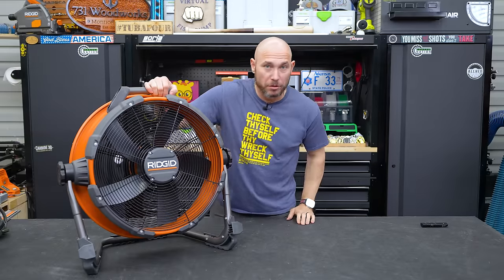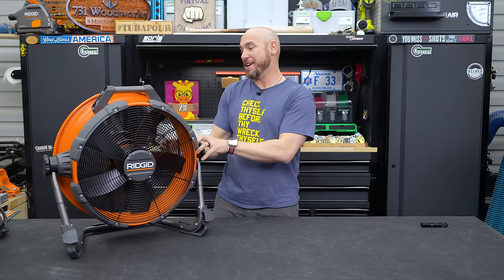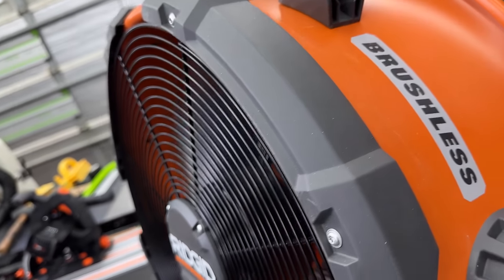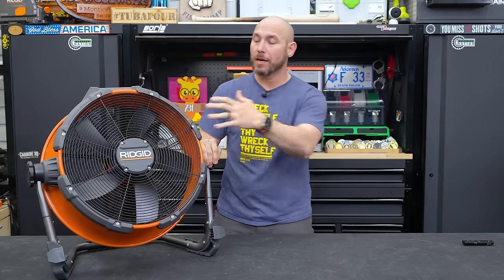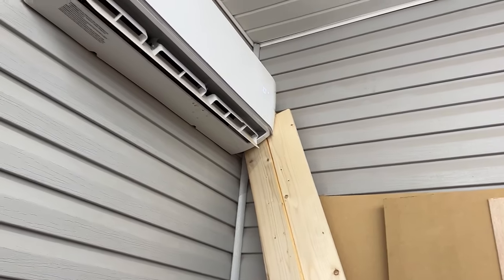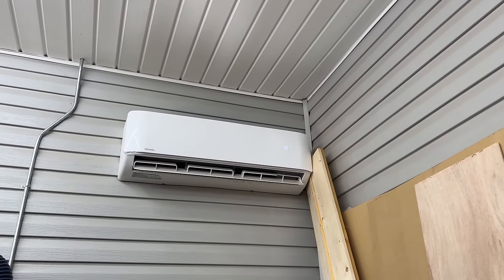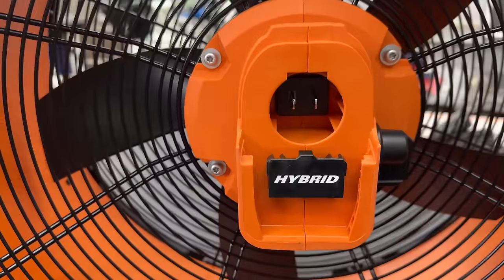Next on the list is a brand new tool from Ridgid — just released this week as of filming. So if you're interested, check this out now; it's going to get hot in a couple of months and you're going to want something to stir the air. I like that I can stir the air in here in the shop with the heat on, because the mini-split keeps all the heat near the ceiling and it's constantly a little cooler down where I'm at. So I like that this is going to be able to circulate that air. This is a hybrid fan.